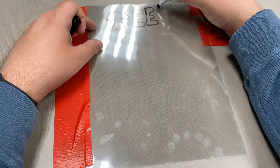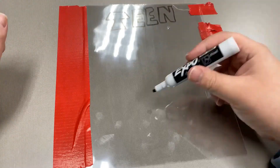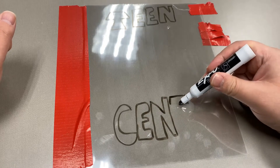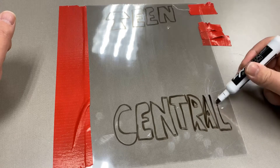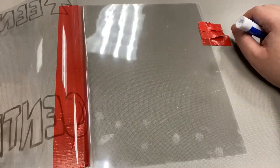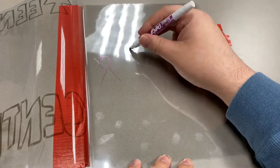And then you're going to draw on each sheet of the transparency paper to create a poster. Things that are further away you would put on the last sheet, and things closer to the viewer would be in the front. So here's my first attempt to make a Teen Central poster.